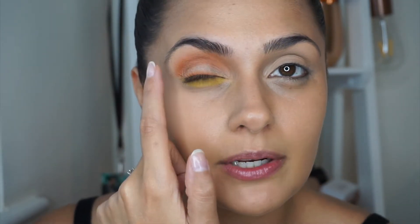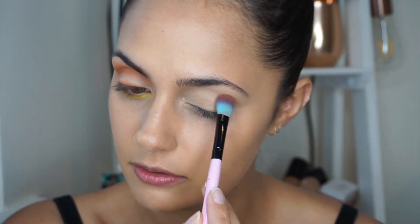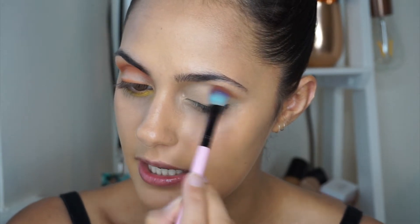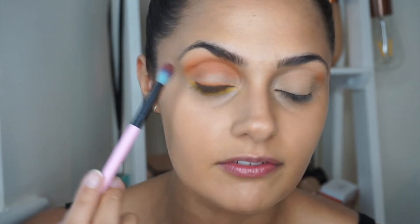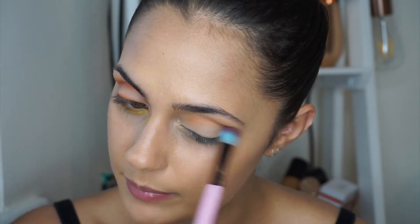We're going to deepen up the crease exactly the same way as the other eye, using the shade 'Kumquat.' I'm just going to use another Spectrum fluffy brush, dab in and blend that into the crease, starting from the outer corner and gently moving in. We're going to deepen it up to where it turns into this gorgeous deep orange shade, just keep blending and building that color.